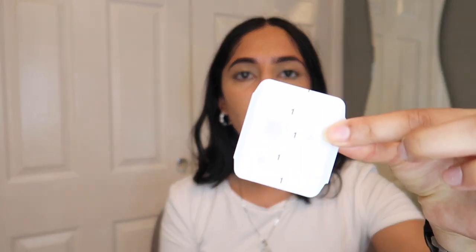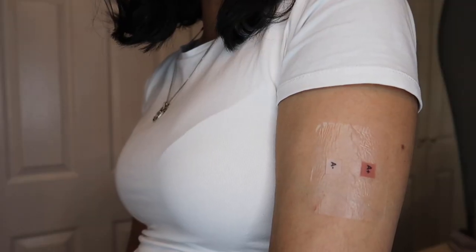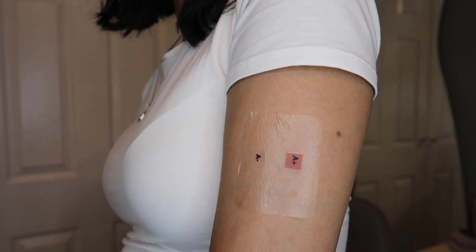On the patch test there is a side with number ones and a side with number twos. First, remove the stickers for number one, hold the patch test at the edges ensuring your fingers don't touch it, apply it to your arm, and press from the centre outwards to ensure it is stuck on your skin. The number two stickers will then be visible — peel those off as they are just plastic. You'll then see an A+ and an A− and that is the patch test applied to your arm.